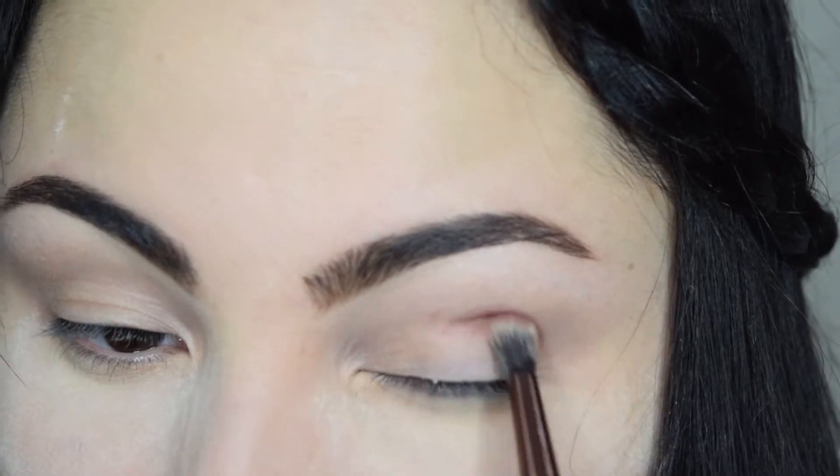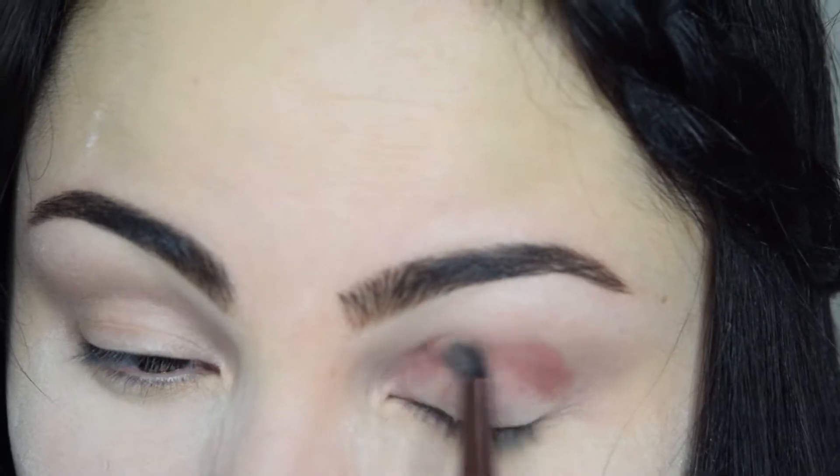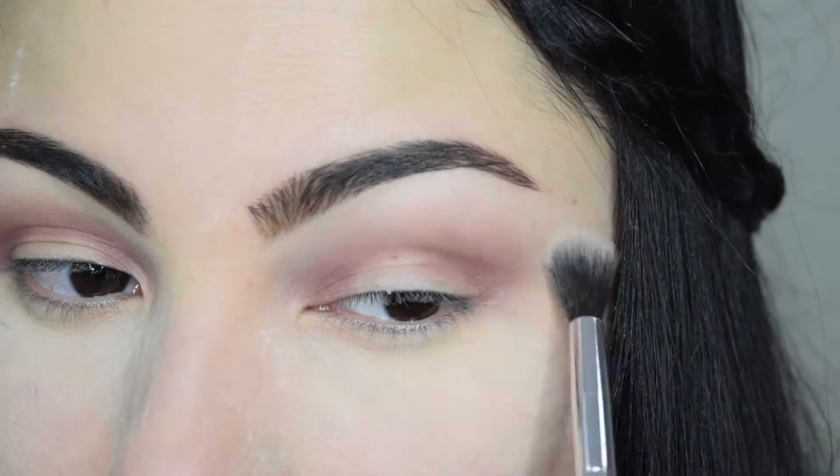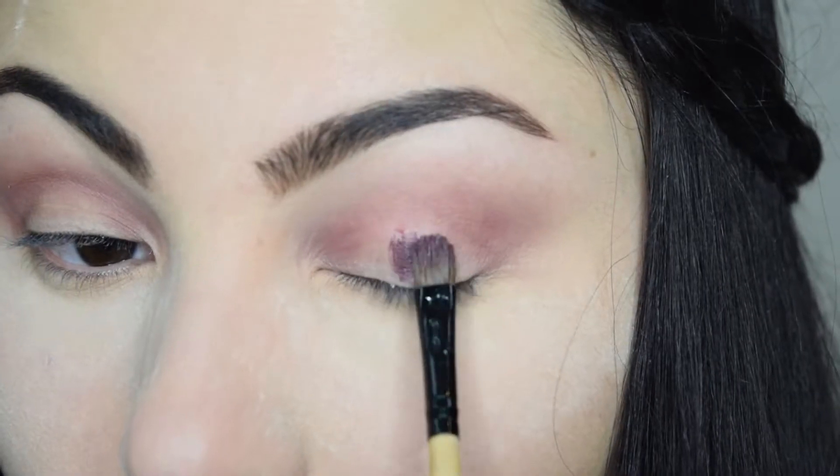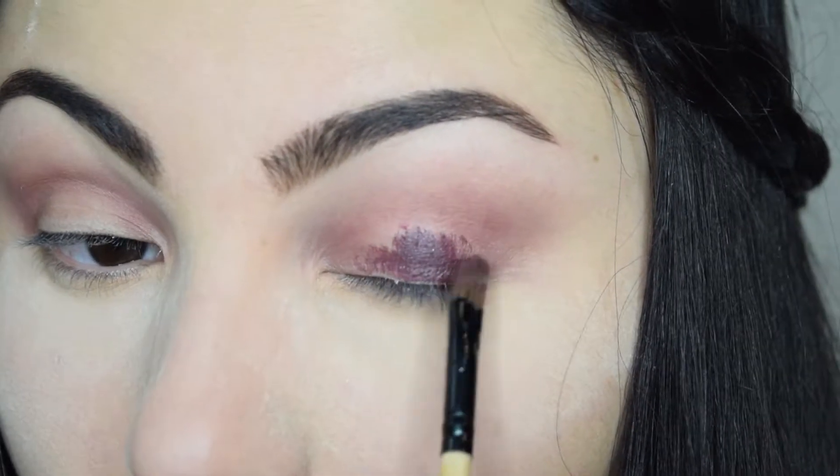Next, with Boudoir from Motives, I'm going to create a semi-circle right below my crease and blend any harsh edges. Now using another Motives shadow in Stellar, I'm going to wet my brush and apply the shadow on the center of my lid and lower lash line.